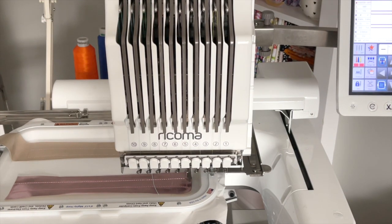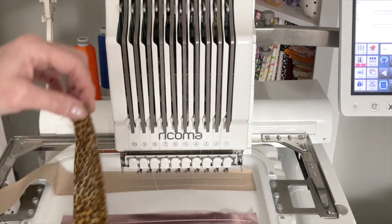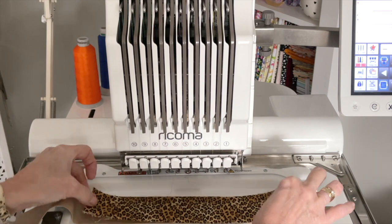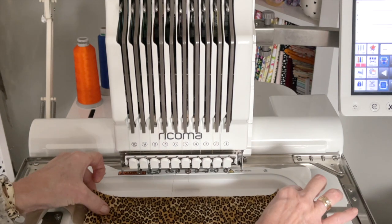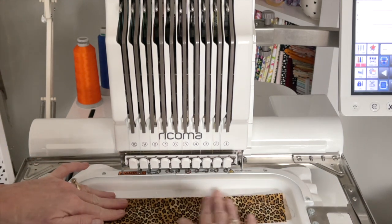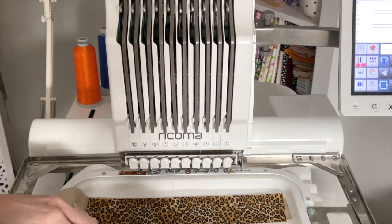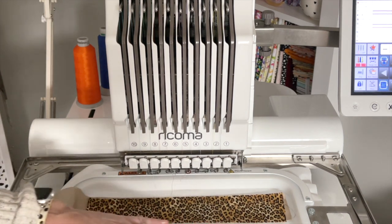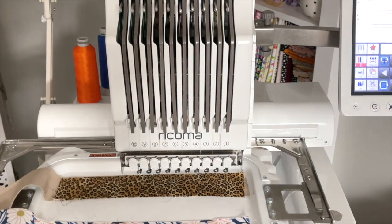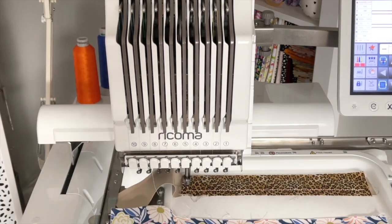I'm just going to make sure that it is completely covering those stitch lines — very important. And then we can go ahead and stitch step number two, which will be the placement stitch for our fabric. Now that we have our fabric placement lines, we're going to frame out again or remove it from the machine. I have cut a two-inch strip of fabric and used spray starch just to make it a little bit more stiff. I also put some spray adhesive on the back and I'm just placing it right over that placement line.